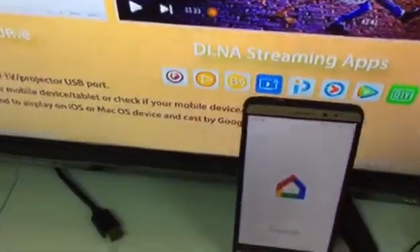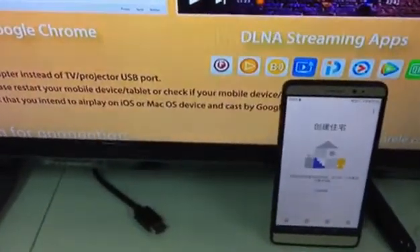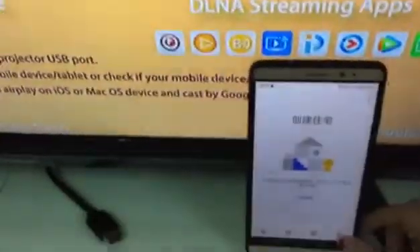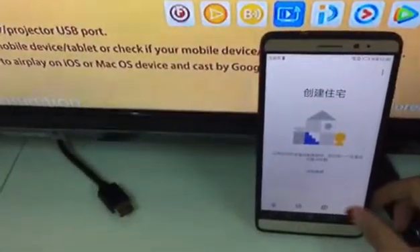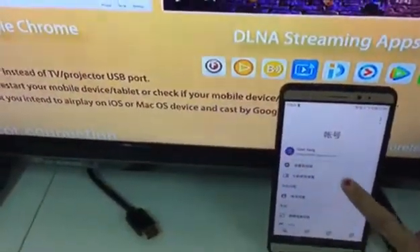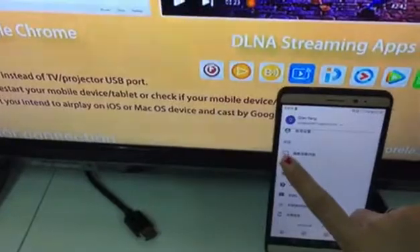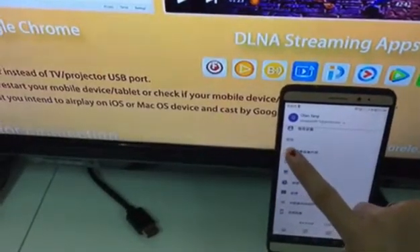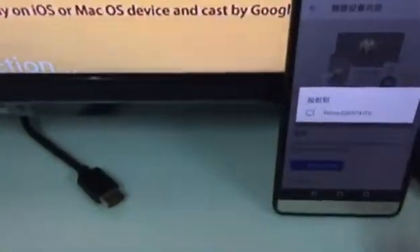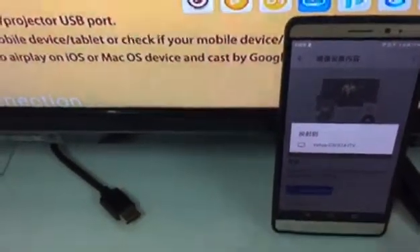Click Google Home and come to the home page. Then find my account — click the right side. You can see this is my account. From here we find this icon, which means casting video. Then click it.